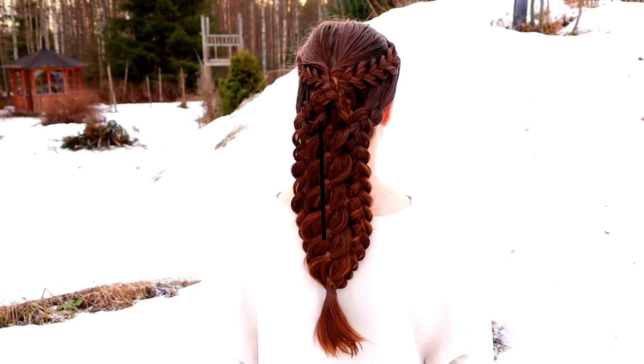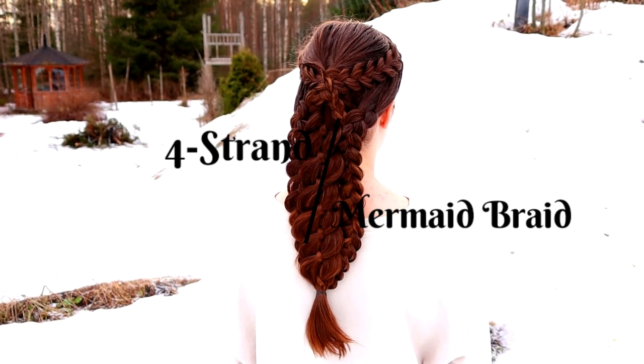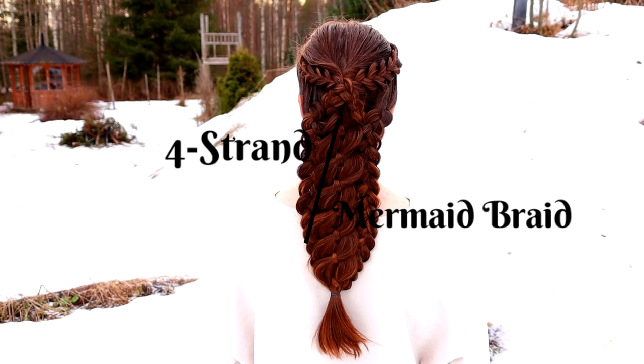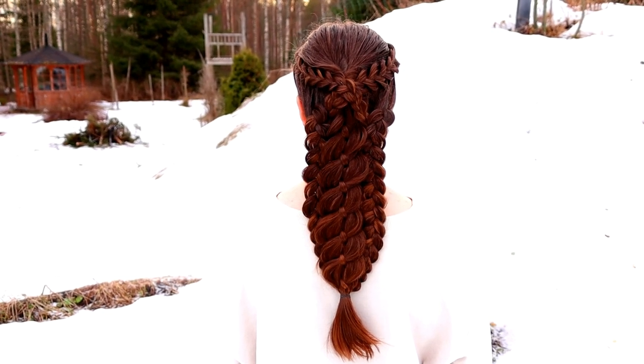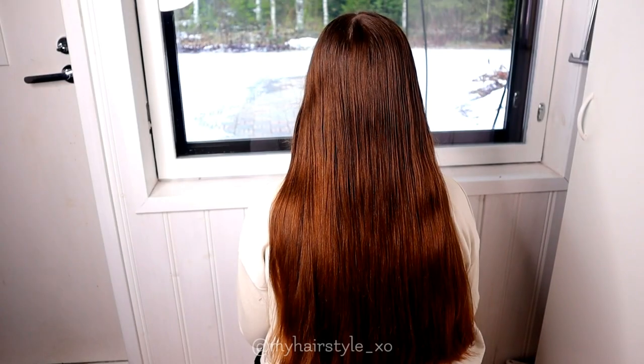Hi! In this video I will show you how to create this four-strand mermaid braid. Even though this looks very intricate, it is actually very easy and quick to do.